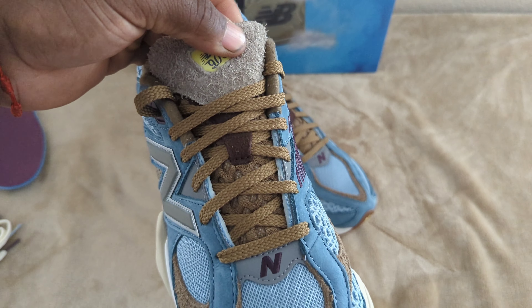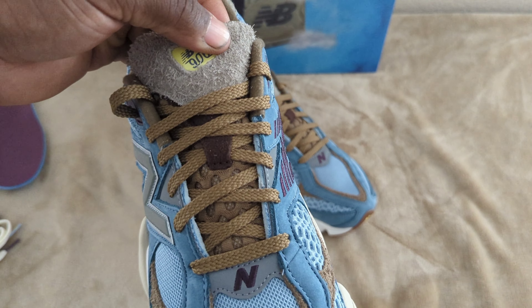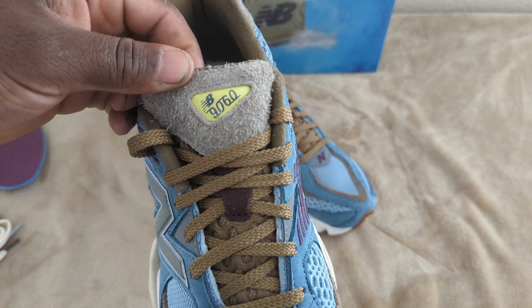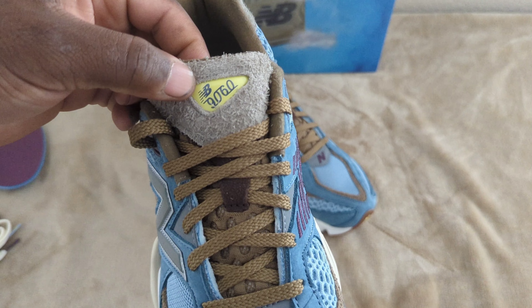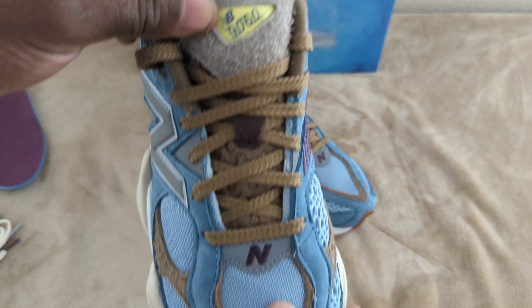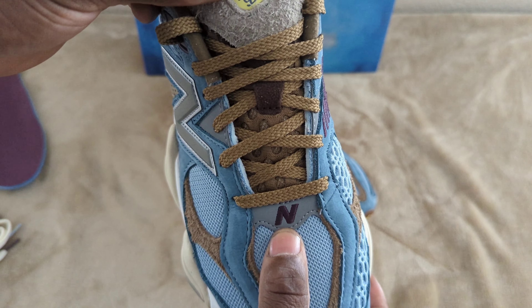The tongue itself is going to be mesh in a light brown finish, and then you have that hairy suede on the tongue with the New Balance 9060 branding in a lime green and blue finish. You also have your New Balance branding in purple.